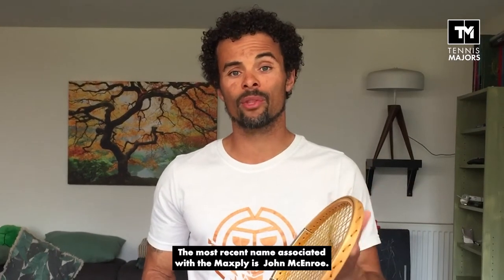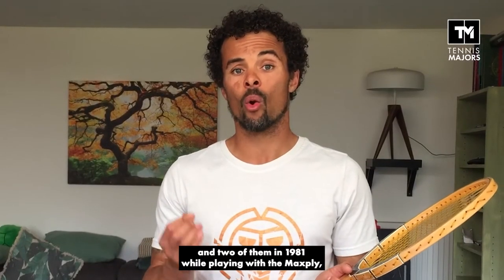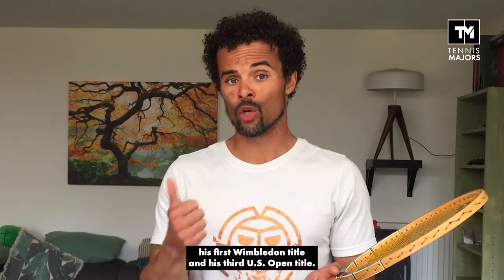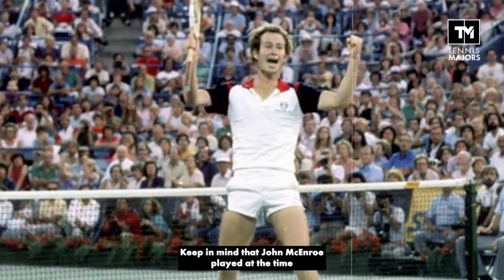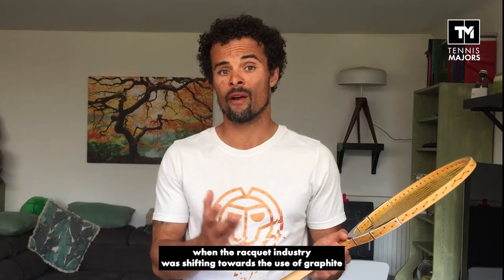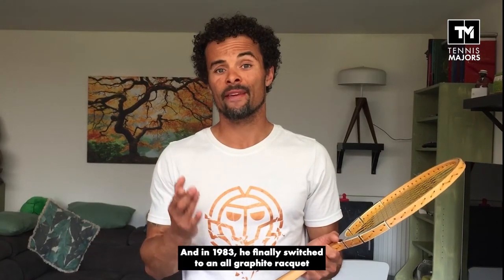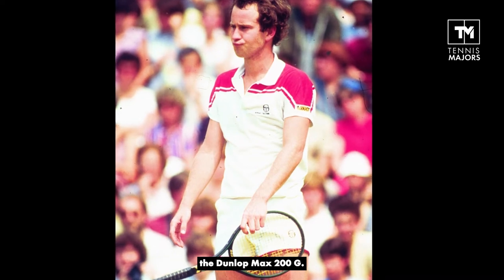The most recent name we can associate with the Max Fly is John McEnroe. The left-handed American won a total of seven Grand Slams, and two of them in 1981 while playing with the Max Fly — his first Wimbledon title and his third US Open title. Keep in mind that McEnroe played at a time when the racket industry was shifting towards graphite, and in 1983 he finally switched to an all-graphite racket, the Dunlop Max 200G.